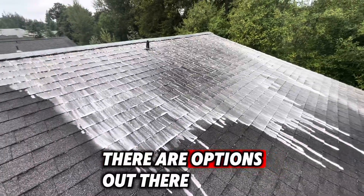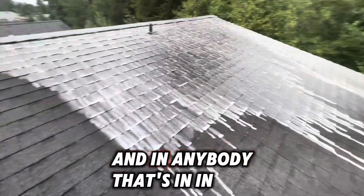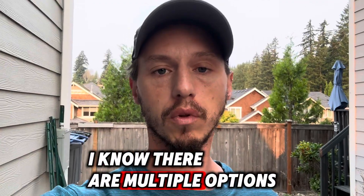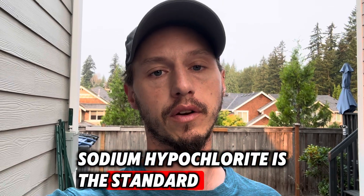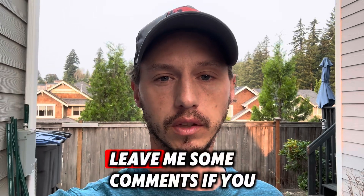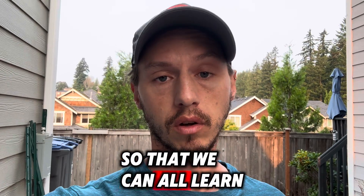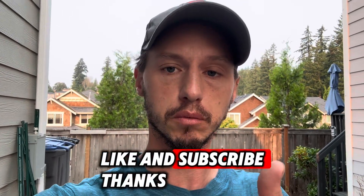There are options out there — you can use bleach or a peroxide base. If you're in the industry and you use something different, leave a comment below so we can all learn from you. Sodium hypochlorite is the standard across the United States for now. Hopefully that's helpful. Leave some comments if you have questions, and I hope to see you guys soon. Like and subscribe — thanks.